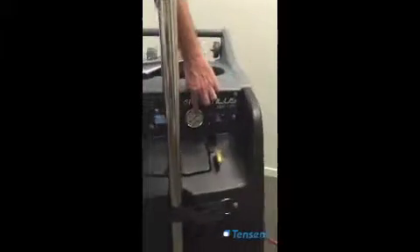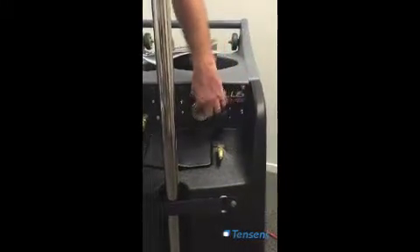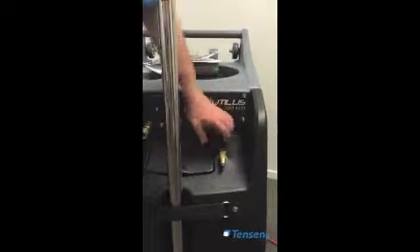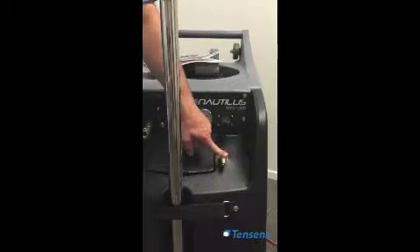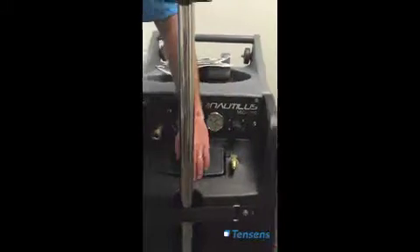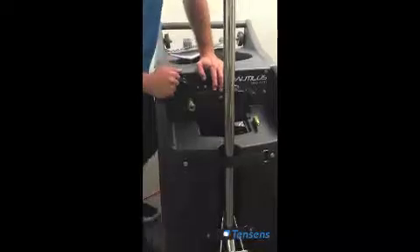There's an overload trip switch here if the pressure pump overloads. You have your pressure gauge to adjust your pressure, and your pressure adjuster — this is an indicator for where you set it, and this is where it actually adjusts it. This is your clean water inlet hose; you plug your clean water hose in here and it will fill your clean water tank at the front. In the front of your clean water tank is a chemical injection system.